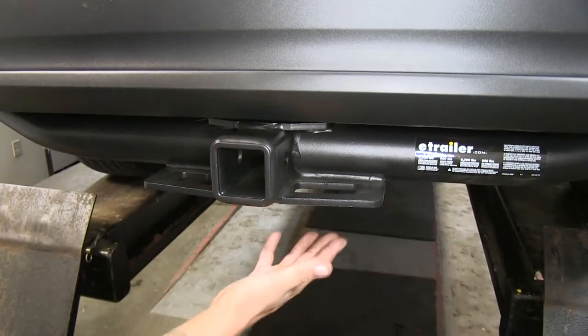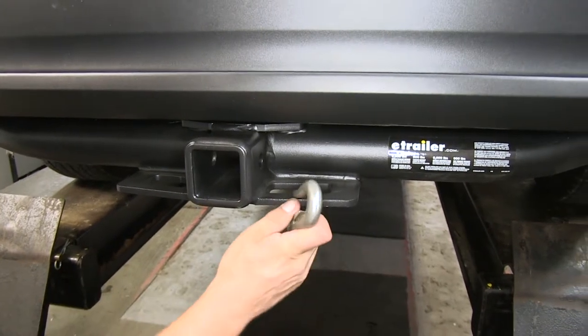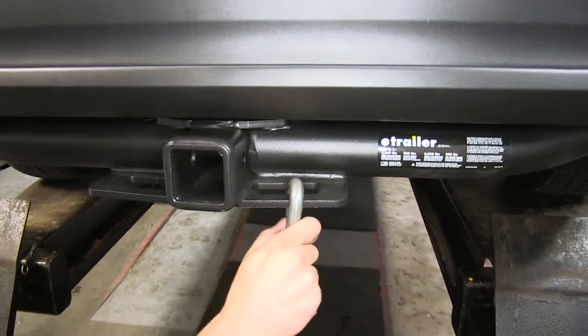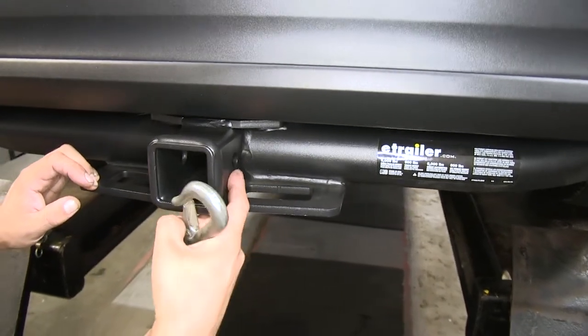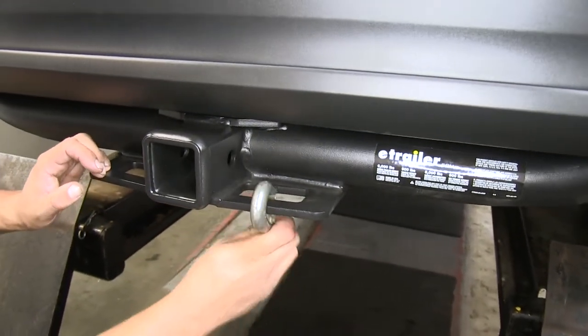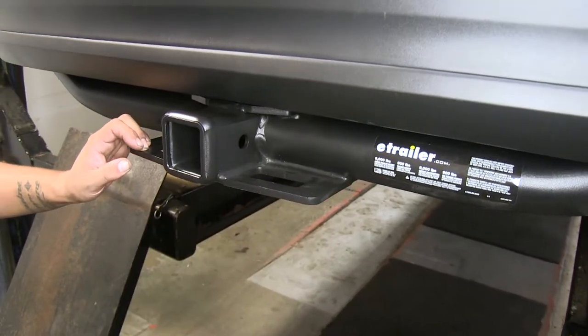As far as the safety chain connection points go, it's going to be a plate style welded to the bottom, and we're going to have plenty of room to get most sized hooks on or off. There's going to be a slight offset from where the hitch pin hole is, so we're not going to have to worry about our hooks interfering with our hitch pin or a locking device.